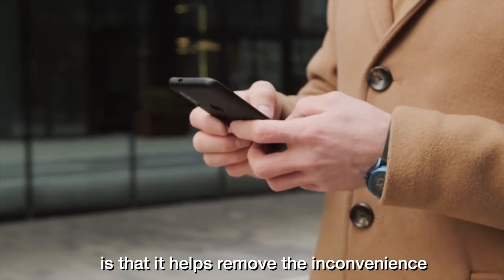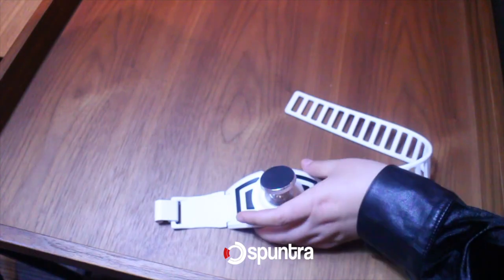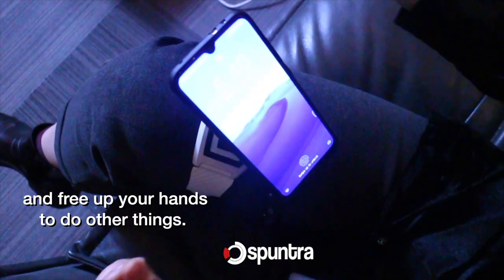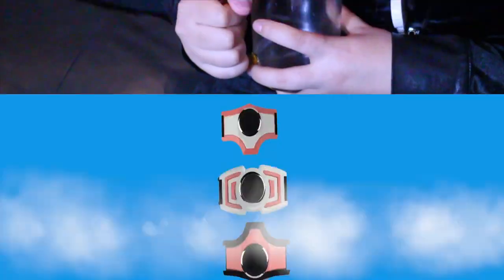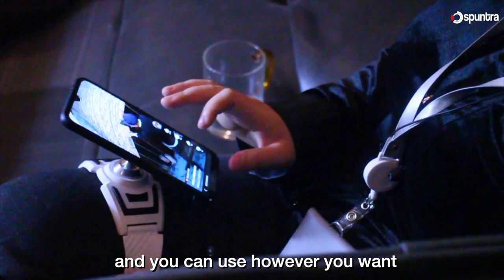One good thing with this holder is that it helps remove the inconvenience of holding your phone in your hand throughout the day. Now you can just place it on your thigh and free up your hands to do other things. It comes in different designs, shapes, and colors and you can use it however you want.